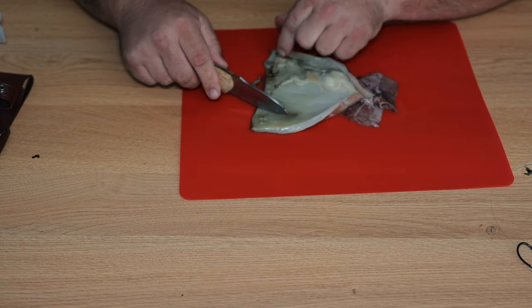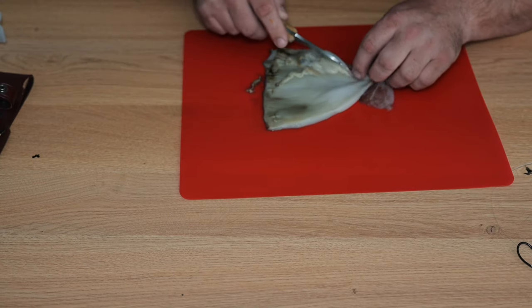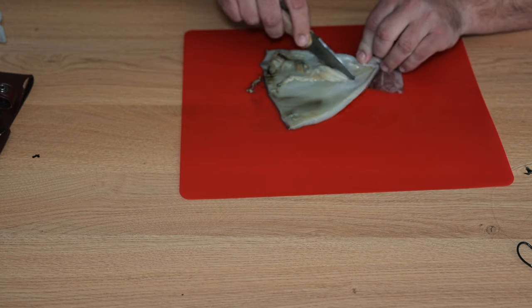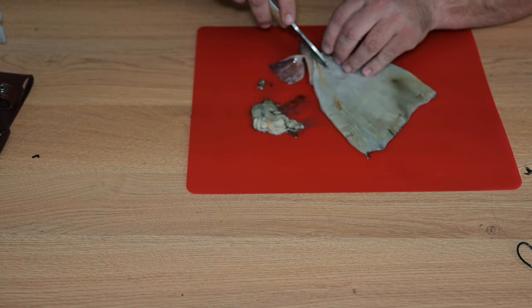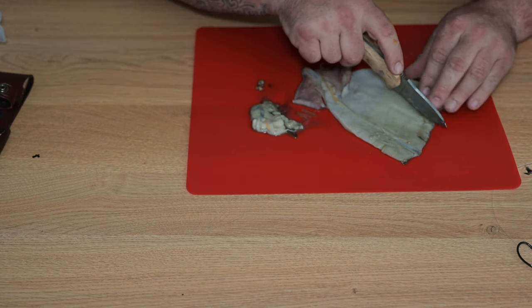So you can see there, guys, we've just cleaned the squid up a little bit. That's basically a butterfly cut, I suppose you could call it. All I'd do now is just cut off strips. I find triangles seem to be a really good option.